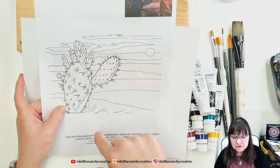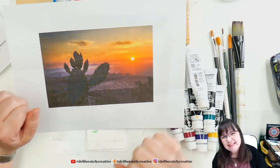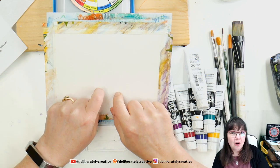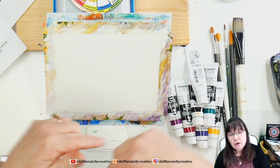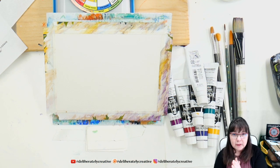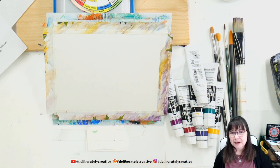Looking at this, I need to figure out what color I want for the background. I think I'm going to do it more watercolor-y — I like the way watercolor type background effects work. We're working on 140-pound watercolor paper by Arteza. Links are down below for everything. There are links to ways to support my channel on Patreon, Skillshare, Amazon through my Amazon store, and my Teespring shop.